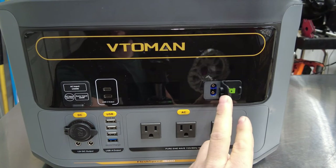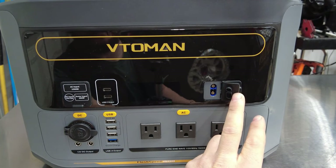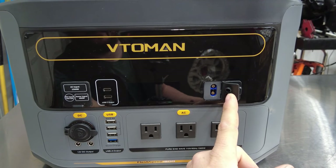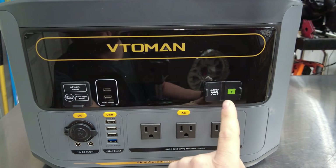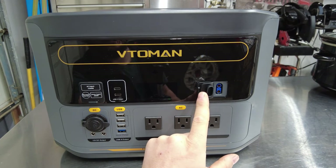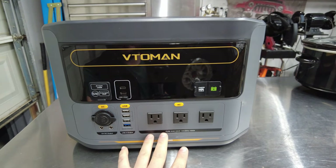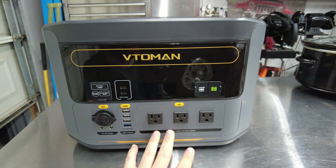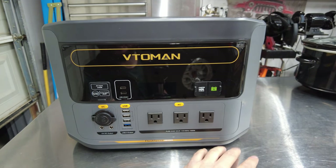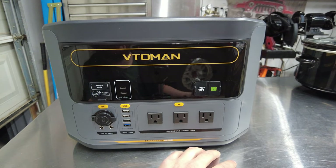Another feature I spotted is that it actually has the capability of jump-starting your car — it provides enough amps to start the engine. The jump-start cable did not come with the unit; you'll have to buy that separately, and I'll leave a part number in the description. There's also a connector to double the battery capacity by adding a whole other battery expansion. This power station has about 1,548 watt-hours of storage, and with that expansion connector you can go up to 3,096 watt-hours.